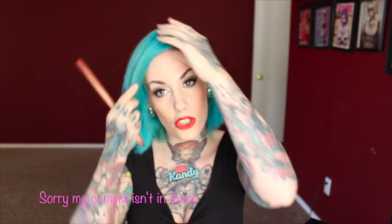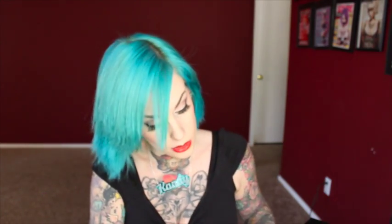So you just want to do a side part, whatever side you want your front curl to go. Grab a couple of clips out so they're easy to get. And then you'll just want to take about an inch of hair in the front.